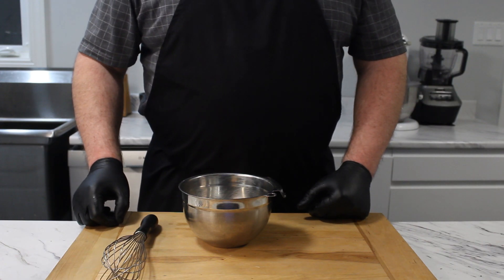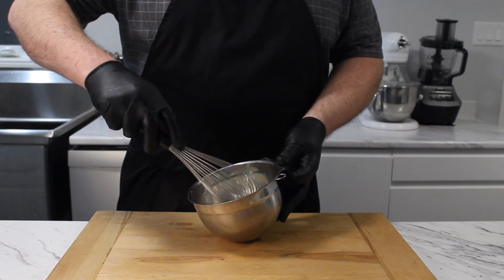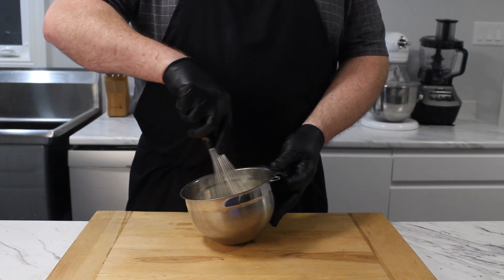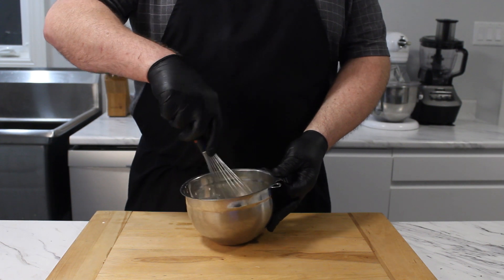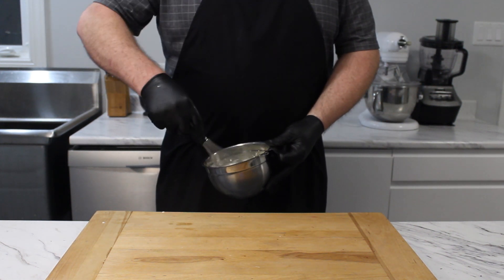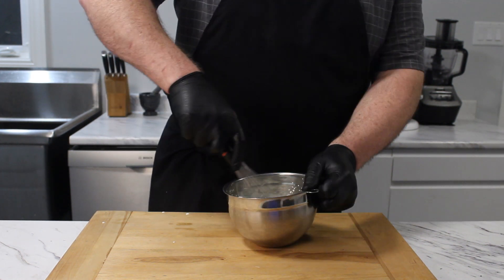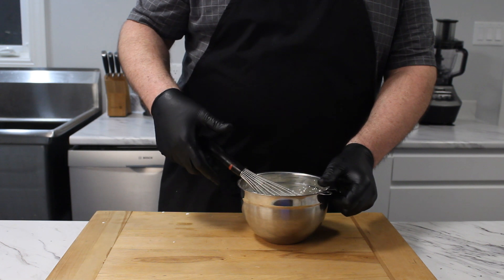We will need to whip the remaining 2 thirds cup of cream. You can use a mixer, just make sure not to over whisk as the final step of combining the ganache won't go well if the cream is too stiff. I do prefer the whisk as it gives me a better feel for what stage the cream is at. We're going for soft peaks here. I said I preferred it, I didn't say it was easy.